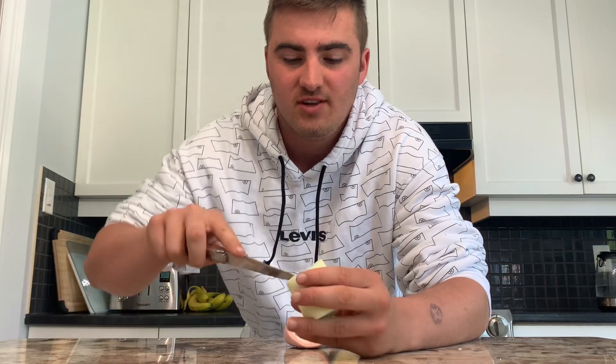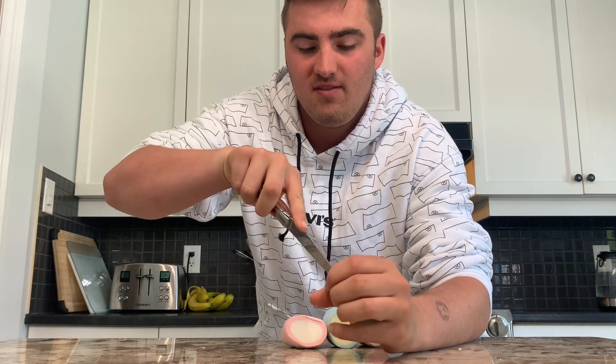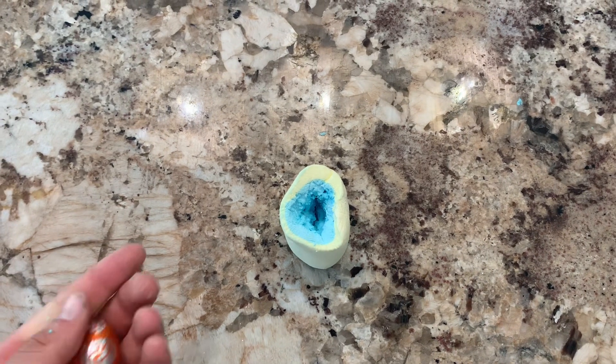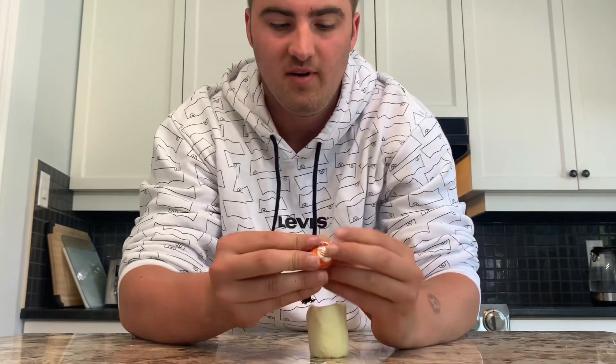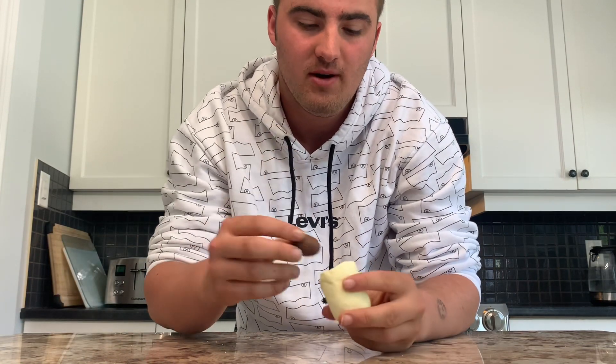The first step is a little bit awkward — we're going to carve out the marshmallow with a knife in the center. I'll give you a close-up shot of what it looks like. Once you've carved out the middle it's supposed to look like this, and now we can fit our chocolate egg in it.